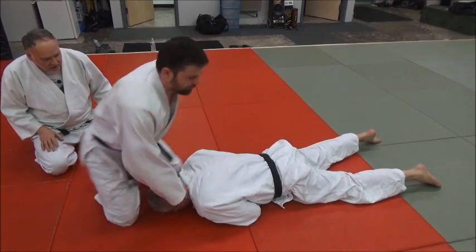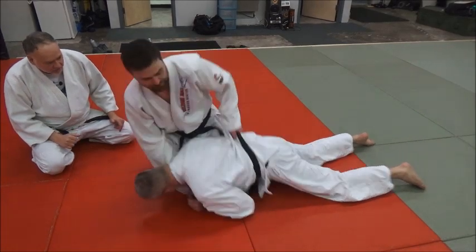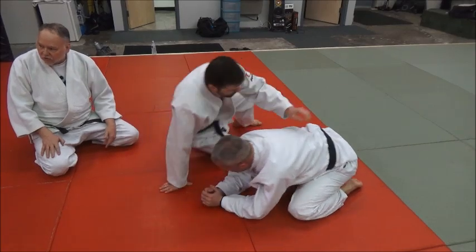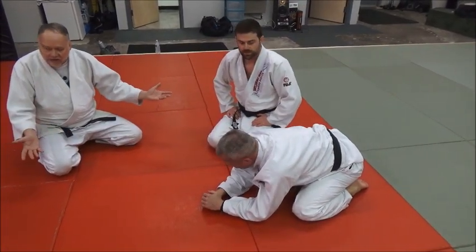Watch when he does it again — he loops under and around the throat. See how he grabs? That's a really, really tight strangle. That's the super choke from the flat direction.